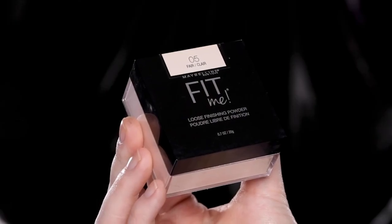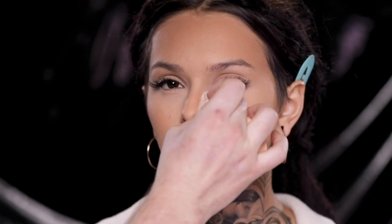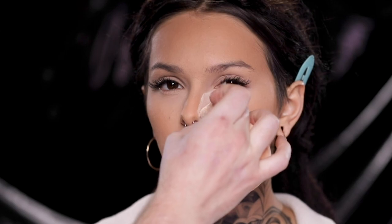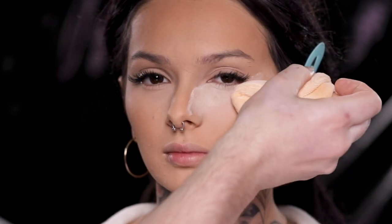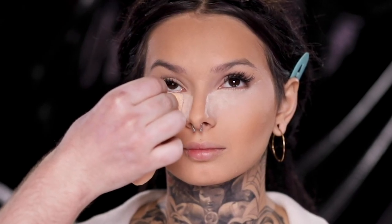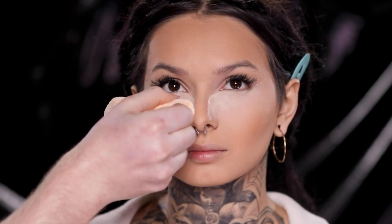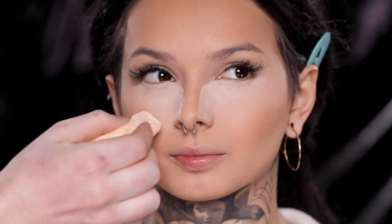After this, I'm using the Maybelline Fit Me Loose Powder in the shade Fair to bake underneath the eyes, focusing in that lower inner corner and sides of the nose, then diffusing it up and out towards the temples following the lower lash line. Someone asked what the difference is between a setting powder and a baking powder — to me, it's not so much the product itself but the technique. You can bake with translucent powder too. The difference here is that the powder under the eyes has color pigment that is slightly lighter than her skin tone, which will leave behind a hint of brightness once we wipe it off later.